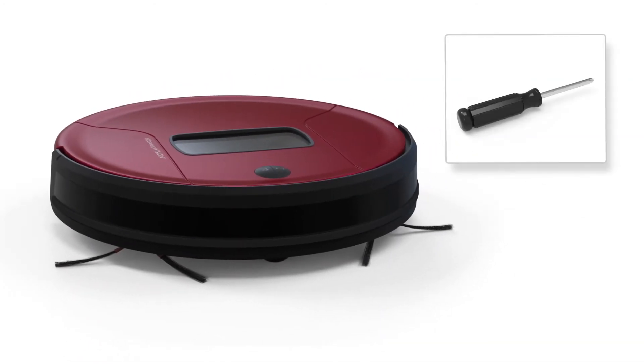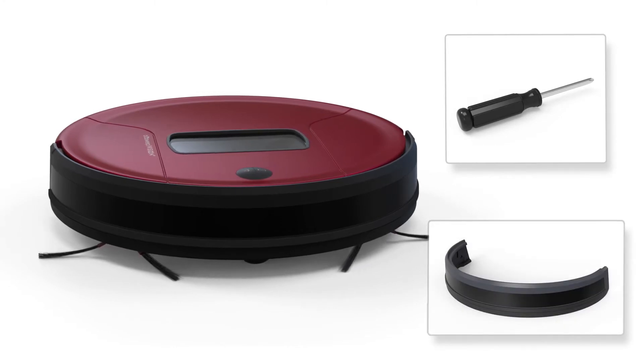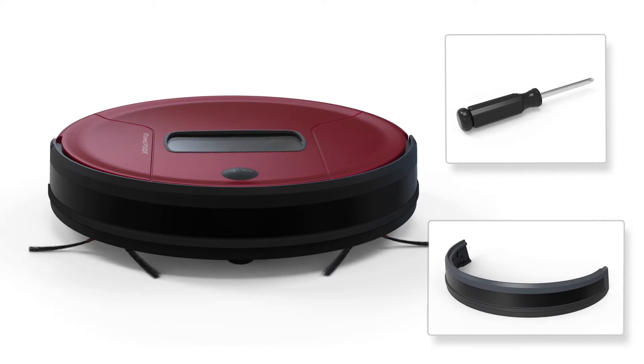For this repair, you'll need a Phillips head screwdriver and replacement part. Keep all removed screws and parts for later reassembly.